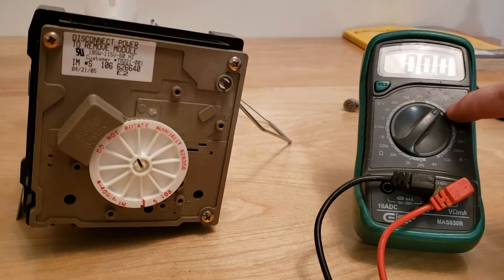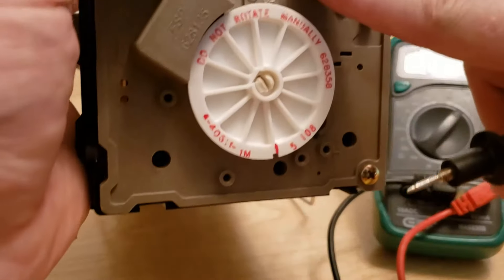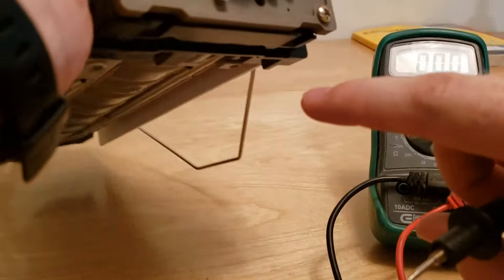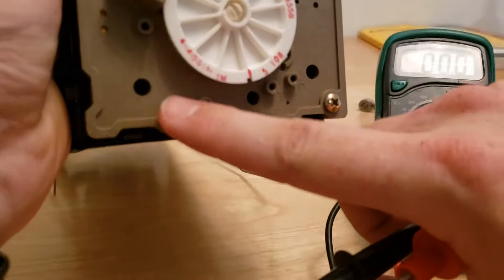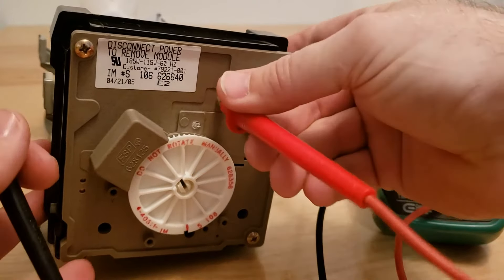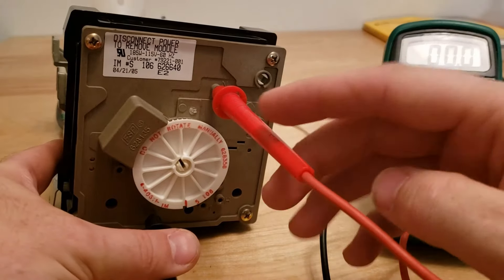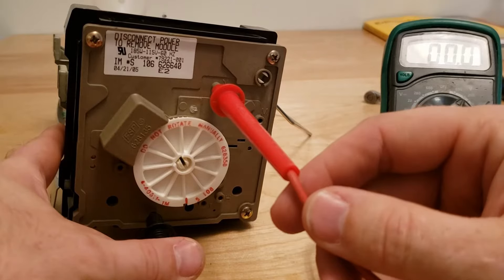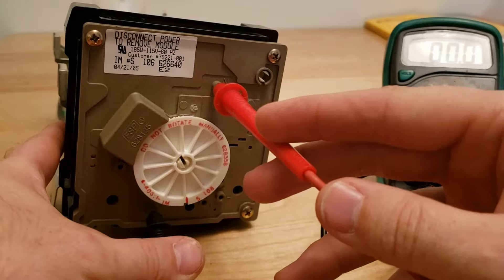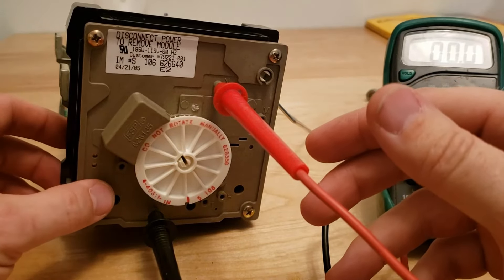I've got my meter set to voltage AC — that's the little sine wave looking symbol. The first thing we want to do is check for power to the ice maker head, so we're going to check between N and L. L is right here, so put your leads into those points and check for power. You've got to make sure they're in there quite a ways because the little contacts are deep inside. Of course this unit isn't plugged in right now, but if we have 120 volts we know power is making it to the whole assembly.